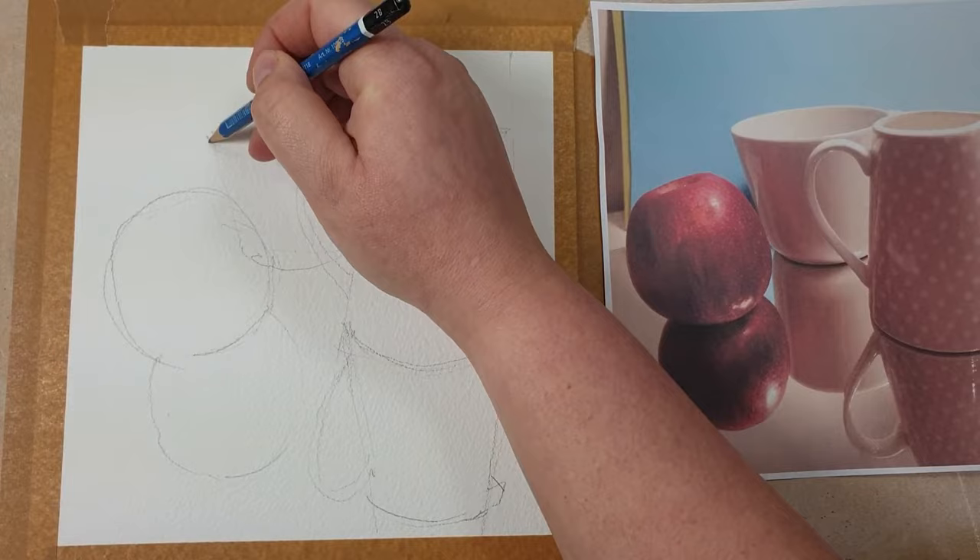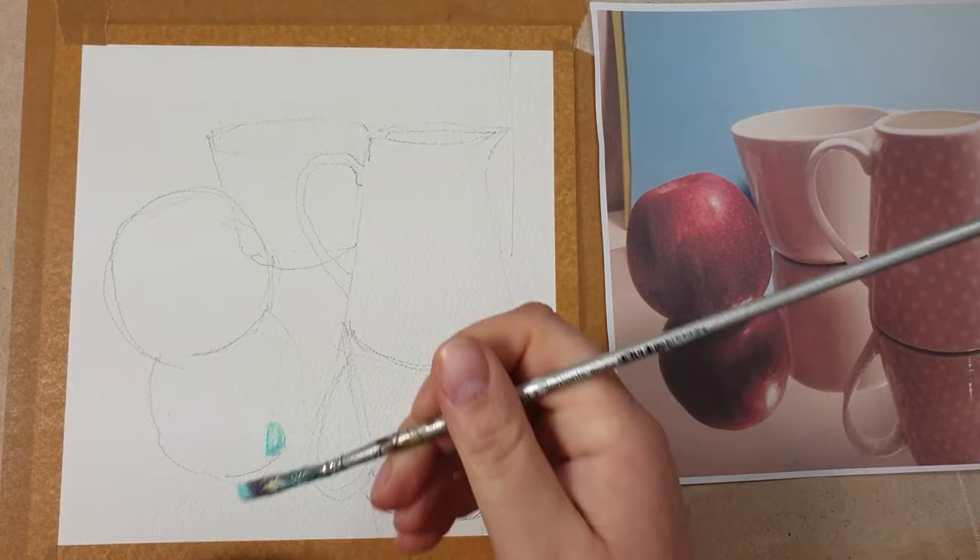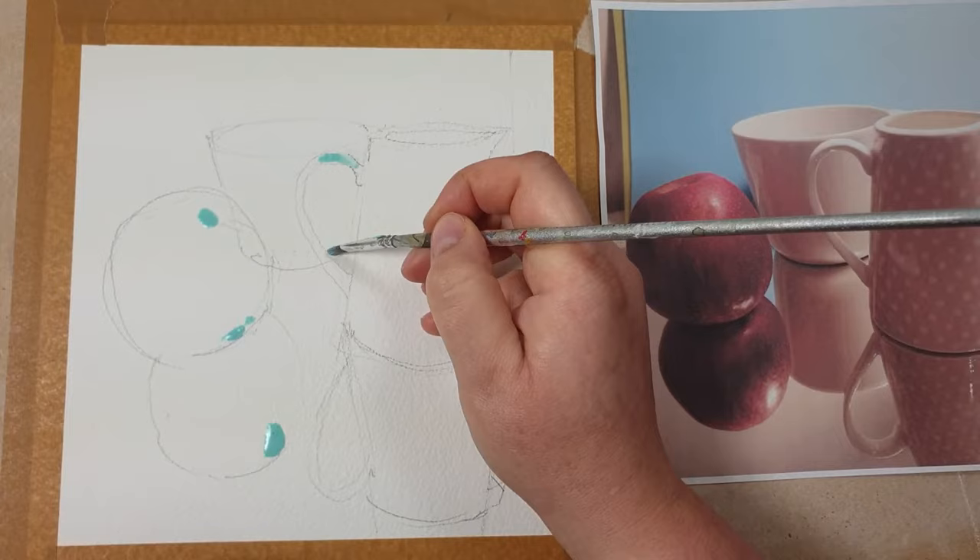The sketch is now finished and here I'm showing you my masking fluid. I'm masking out just the white elements in the picture — the reflections on the apples and the highlights on the jugs — and remember to do the same in the reflection as well.